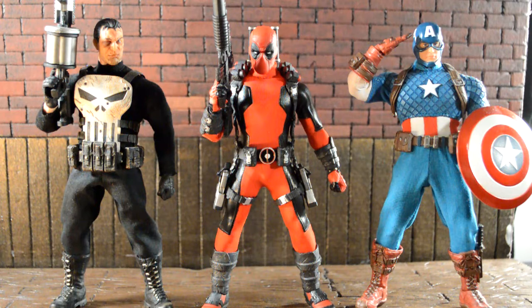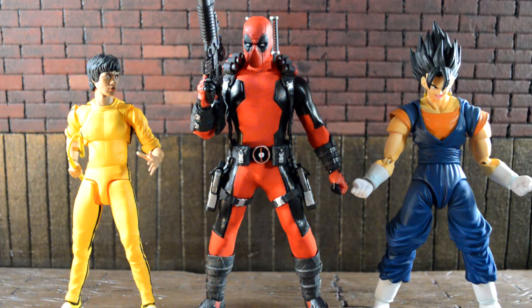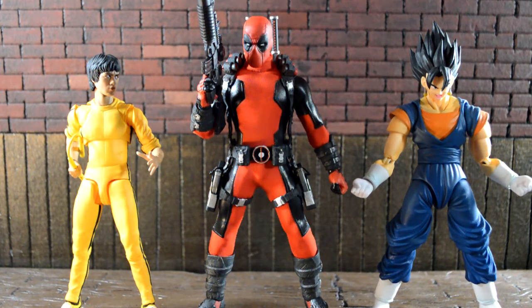Here I have the Mezco Deadpool next to some S.H. Figuarts figures — Bruce Lee and Gogeta. This is my last Dragon Ball SHF figure, I decided to keep it since it's Goku and Vegeta merged. As you can see, Deadpool towers over them and they do not scale together at all.